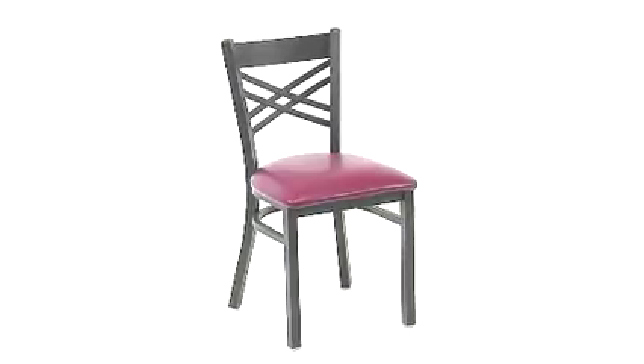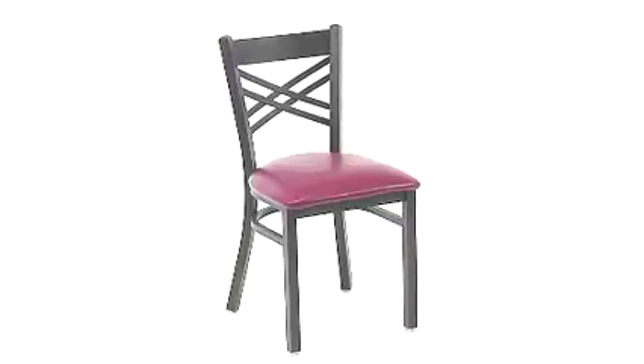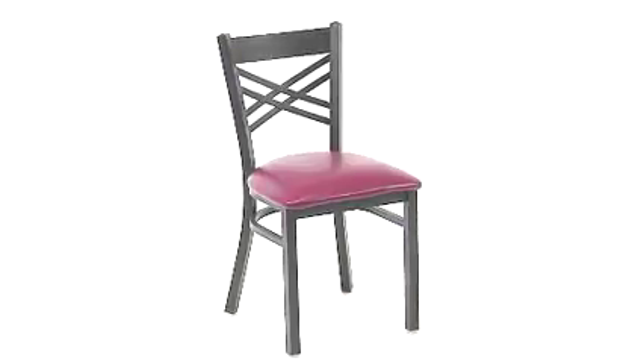Whether you are setting up a new facility or in need of an upgrade, this attractive chair will complement any environment. The lightweight design makes it easy to move around, and the 18-gauge steel frame, welded joint assembly, and curved support bar make this chair extra sturdy.